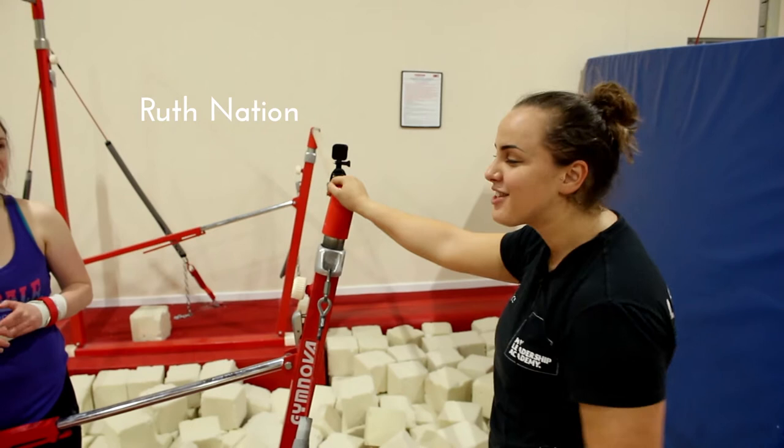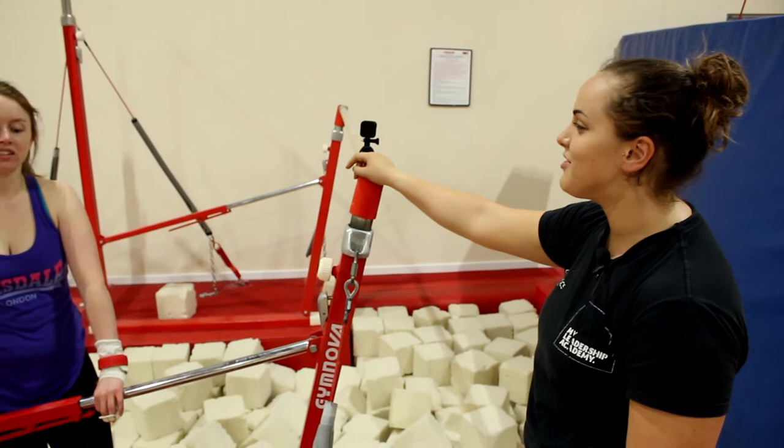Abby is going to show us some swings on the asymmetric bars. This is a women's-only piece of apparatus and they should be nice and chalky if you've been using them. She's also wearing a pair of guards.